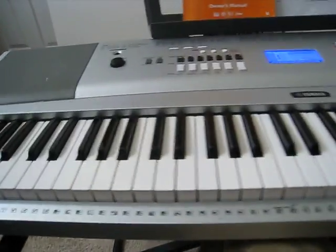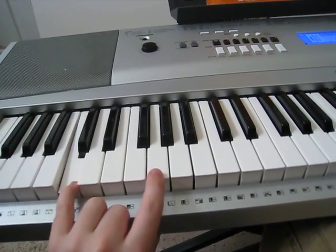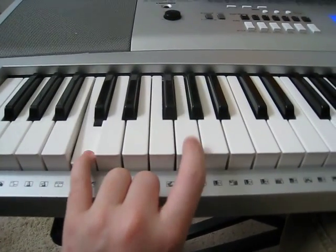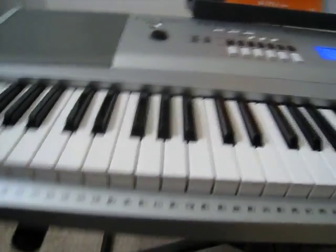Now while your right hand is playing part A of the chorus, your left hand is going to be playing this during part A of the chorus — just continuously throughout part A.